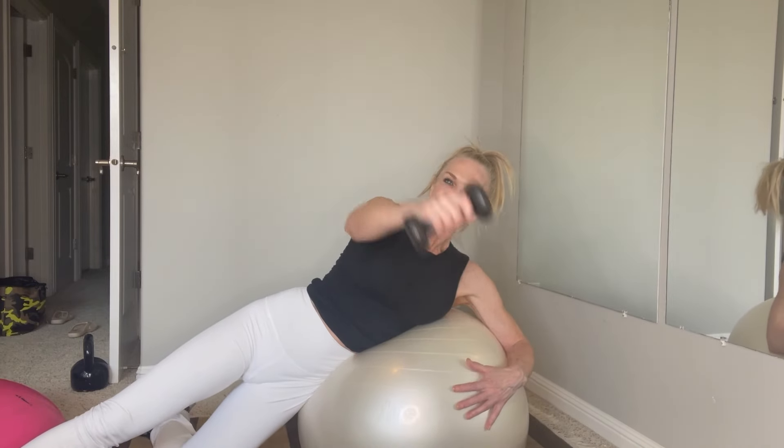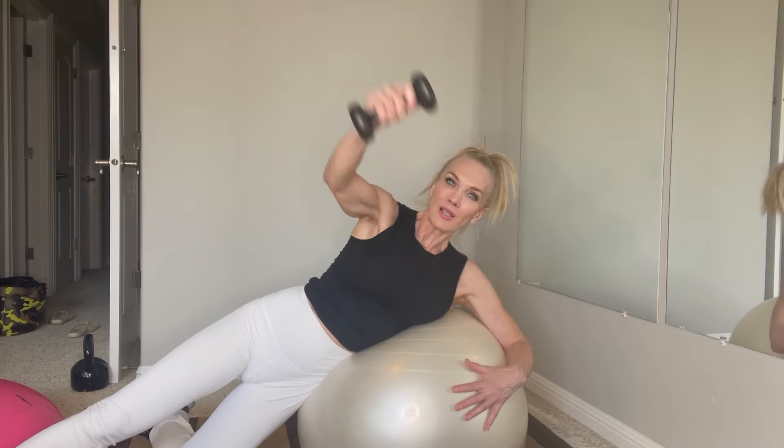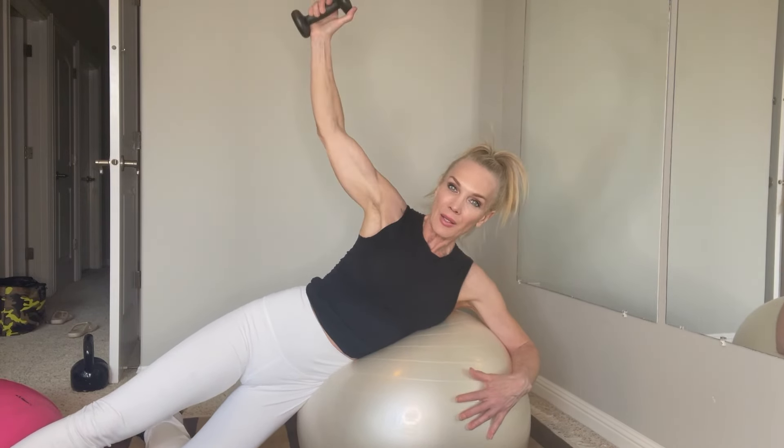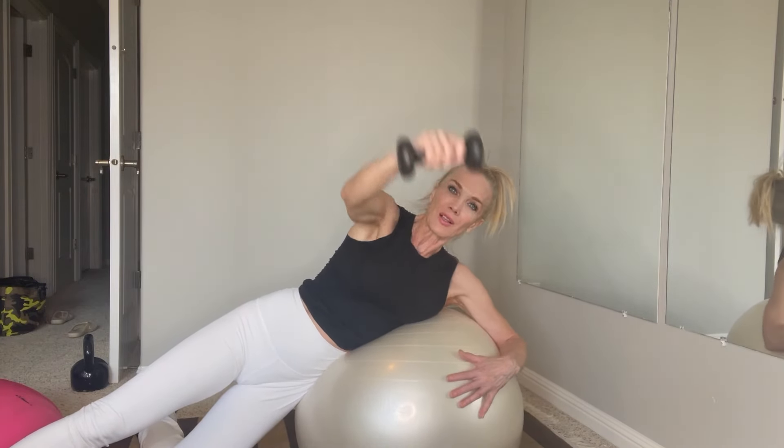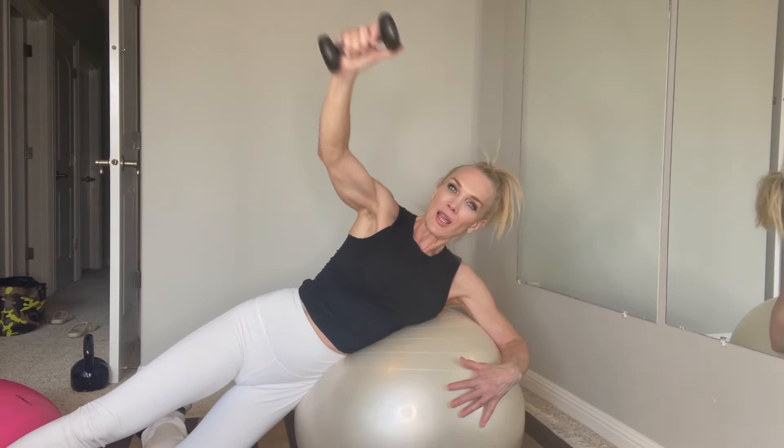Lean to the side with your bottom knee tucked. Reach across and up — down and up. You may want to do this without weights, especially if you're a beginner. Reach and lift over and up. Right here you want to just get a little bit of a stretch in that shoulder — you'll feel it through the chest, around the shoulder capsule. Let's go four more. This is a really good one if you have any shoulder or rotator cuff issues.